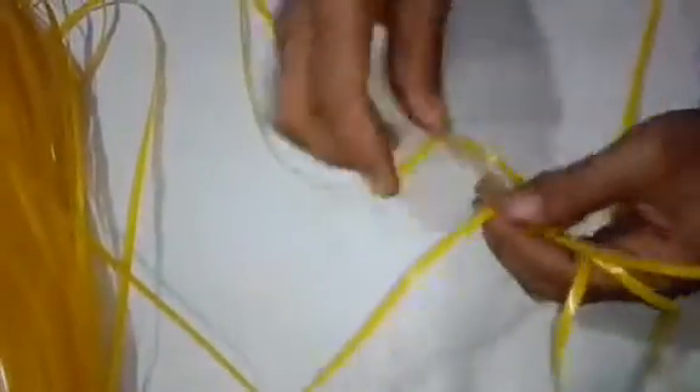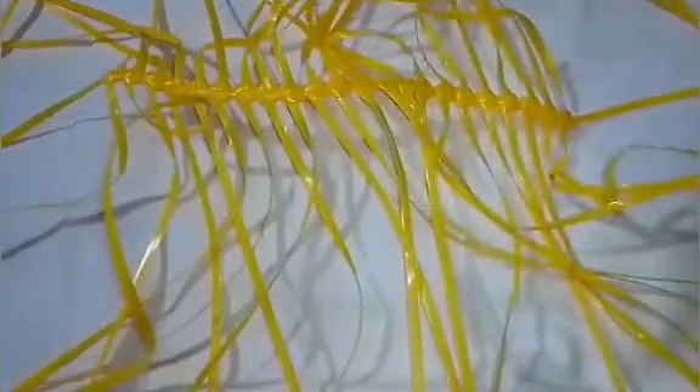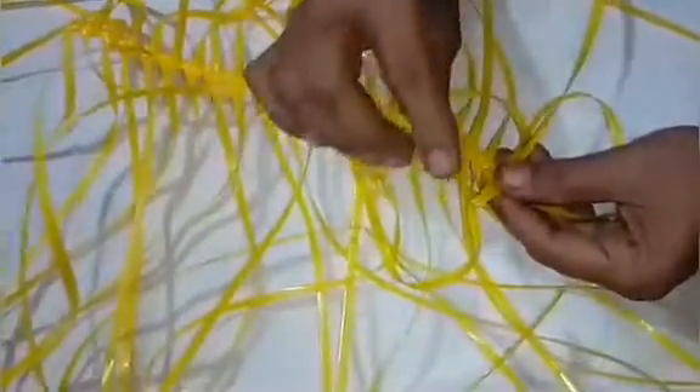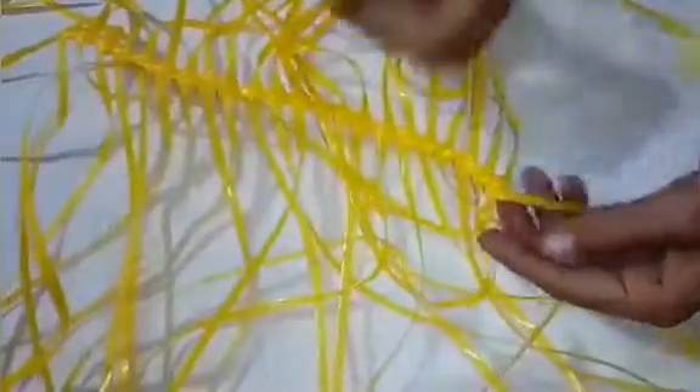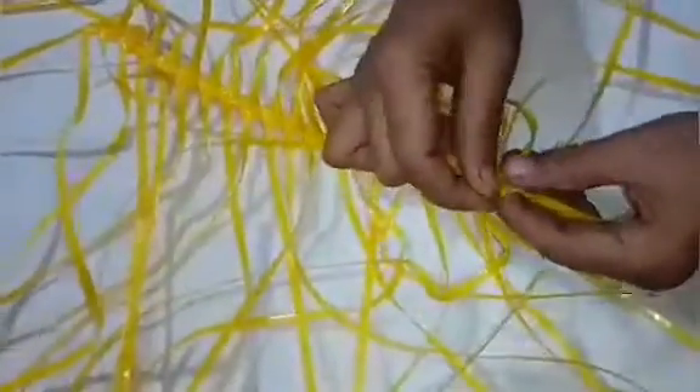Then we will fill it the same way. Then we put the plastic on, then we will fill it down the same way.